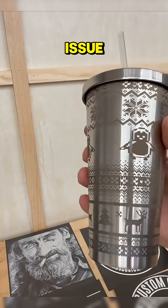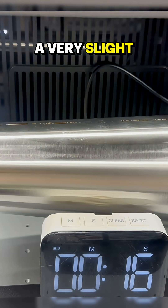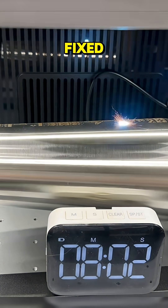I don't believe it's a hardware issue. As you can see, when doing a raster on a cup like this, the rotary only has to move a very slight amount for every line the laser does with the Galvo mirrors. Theoretically, with a software update, this should be able to be fixed.